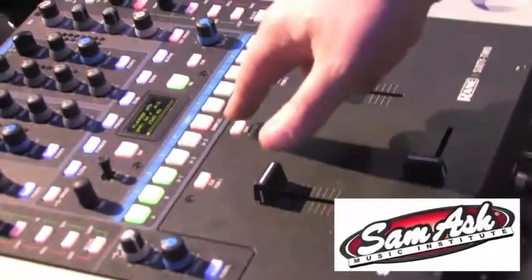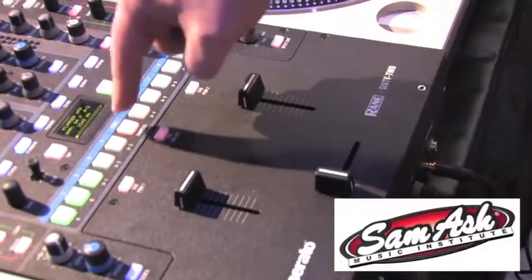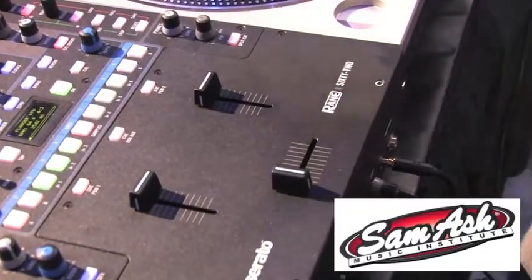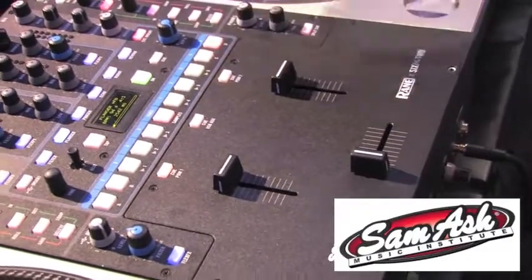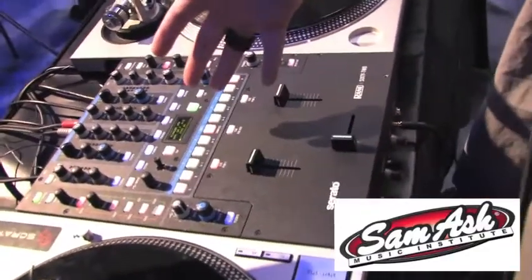You have all your cue point areas up here, so I can trigger my cues with this button. I can also press the middle button and that'll switch it to the samples. So now I control all the samples of my SP6 sample player in the Scratch Live software. I can go between my four different banks and trigger all six of my samples, giving you complete control over the sample player and cue points with the 62.